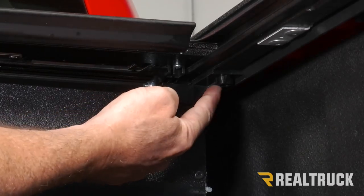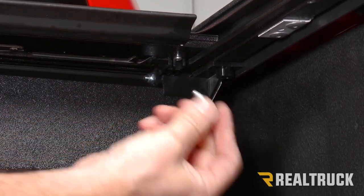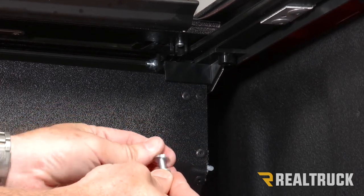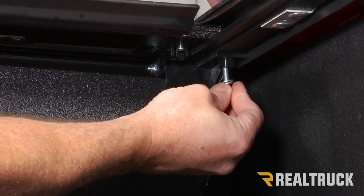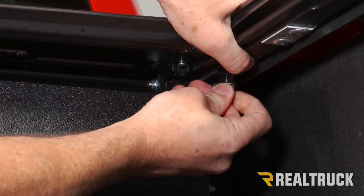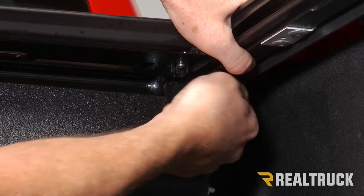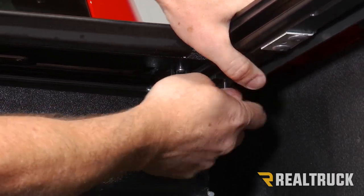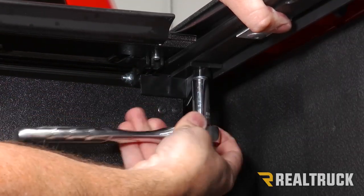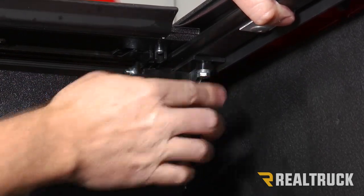Where the tab comes off of the canister, there's a little hole in the bottom that lines up to a threaded hole in the rail. Take the provided one-inch bolt with lock washer and flat washer, go up through that hole, line it up to the hole in the canister, and thread it into place. Then tighten that down with a 7/16 socket. We'll do that on the driver's side as well.